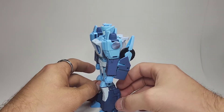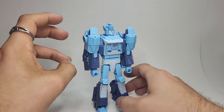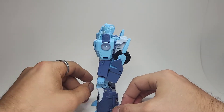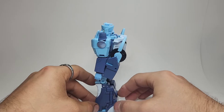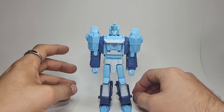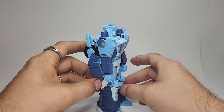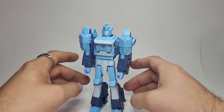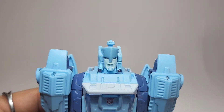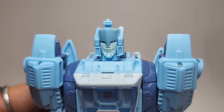As you can see, almost every part on his upper body — his shoulders, his head — these have all been retooled. But overall, what this is on the inside is just the Studio Series 86 Blur, retooled and redesigned to look like how he looked in the IDW comics. You can come up closer here and take a look at his face, and I am loving how this new camera works.